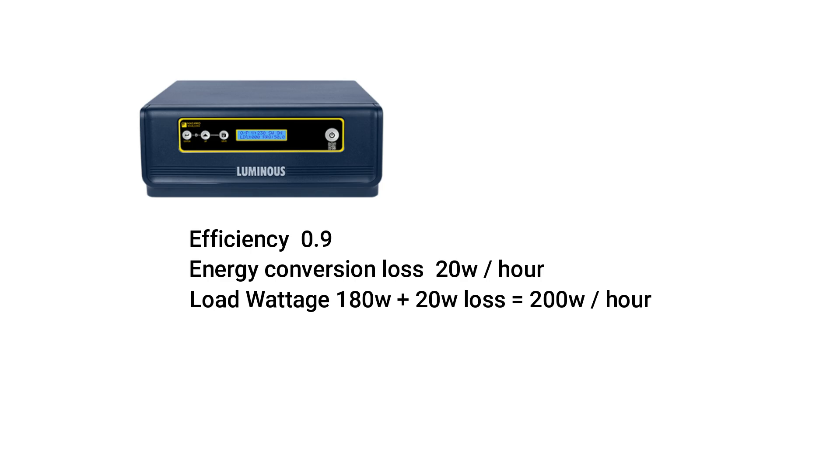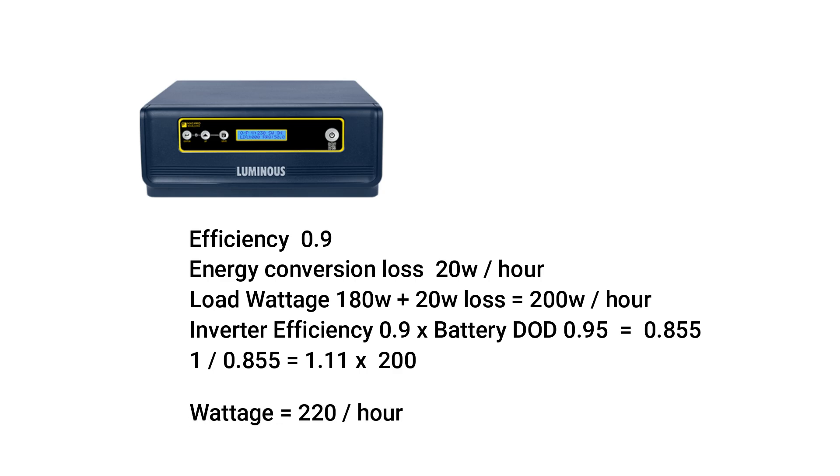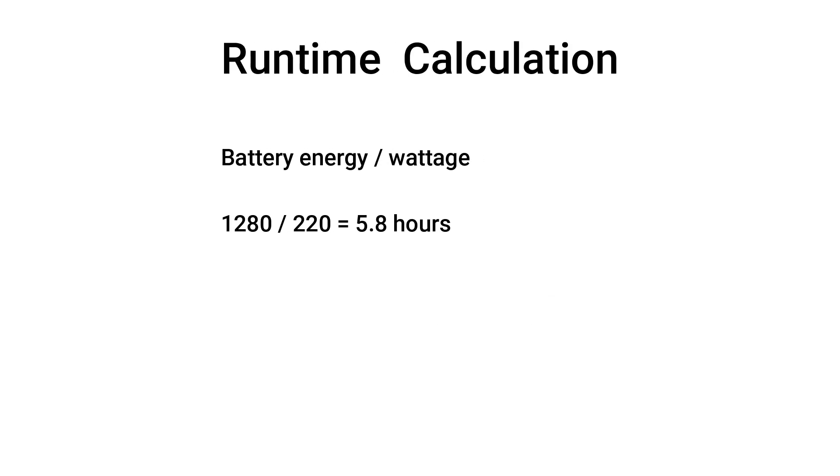If we factor in inverter efficiency and battery depth of discharge, we will have a safety factor of 11.1. Multiplying the safety factor by load wattage gives us a total power consumption of 220 watts. For the runtime of a 12.8 volts 100 amp hour LiFePO4 battery running the listed devices, we have 5.8 hours.